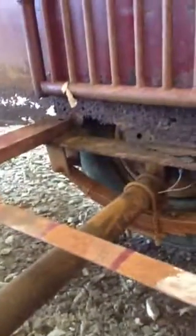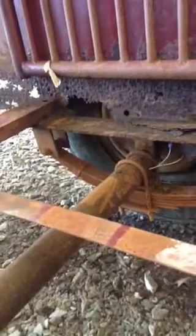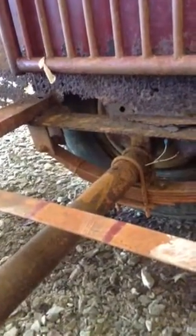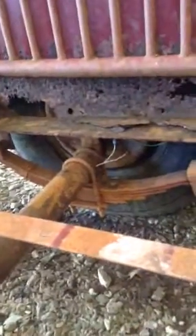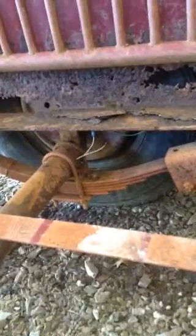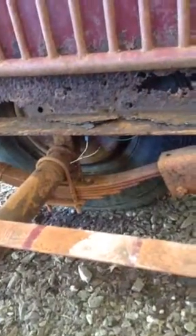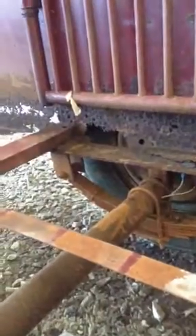The problem is I don't want to have to torch off those brackets and then re-weld them back on, because if you don't put them back on just right and the axles are even slightly out of line, the trailer is going to ride crooked behind the truck, your tires are going to wear out quicker, and it's just a whole bunch of trouble I really don't want to go through.